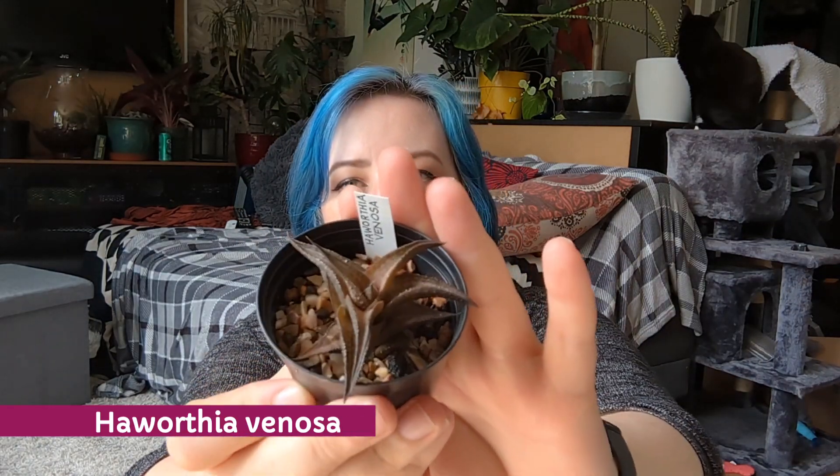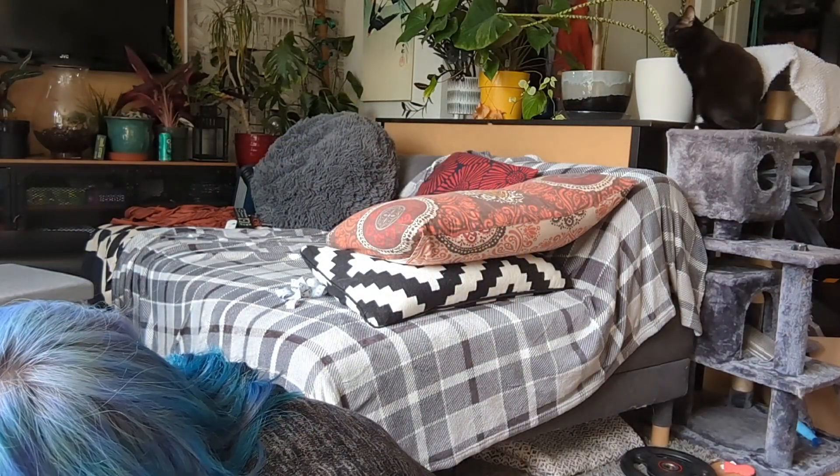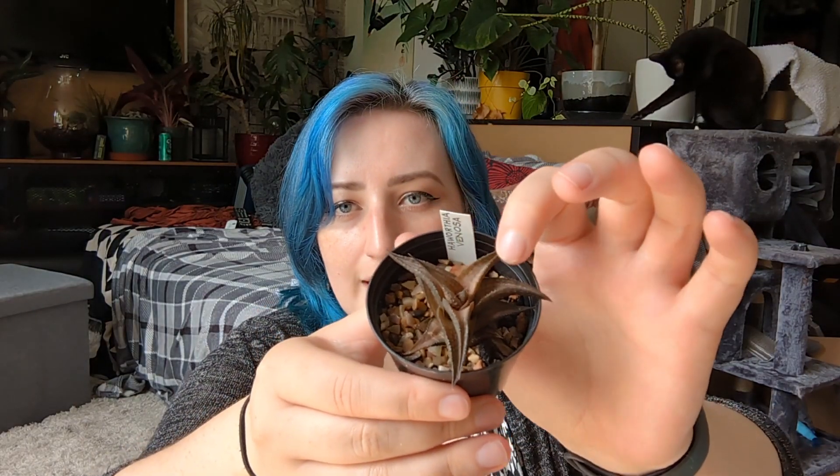Then I got the Haworthia venosa. I accidentally mistook it for a different haworthia I'd had in the past, but this one looks a lot healthier. It's got a lovely little pattern on the leaves. Sorry if my cat Lucy is distracting — I thought it might be nice to have her in frame for once, even if she's quite anti-social.